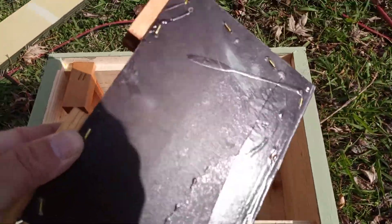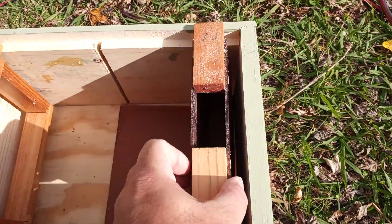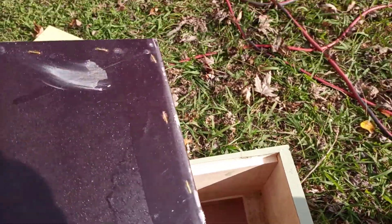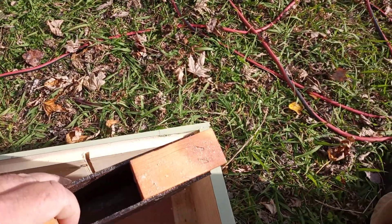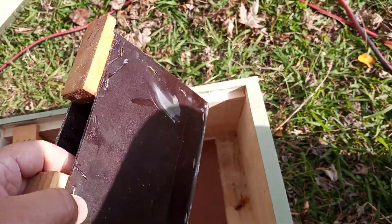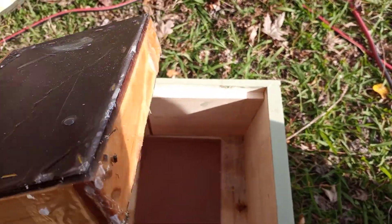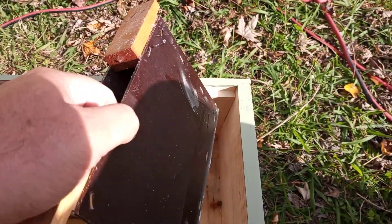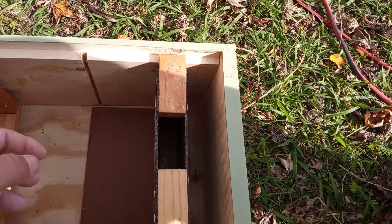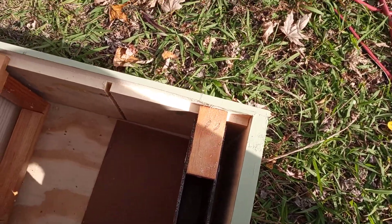So what I got here is a frame feeder I made, and I wax dipped it — just in a pot on the stove, nothing elaborate. I heated it up, stapled it first, then dipped it in the wax and poured wax on the inside multiple times and just left it sitting in there for a while. I basically made sure it held water, because if it holds water it'll definitely hold sugar water.